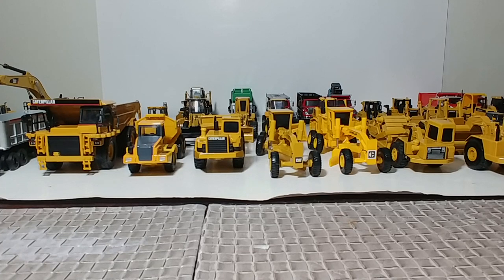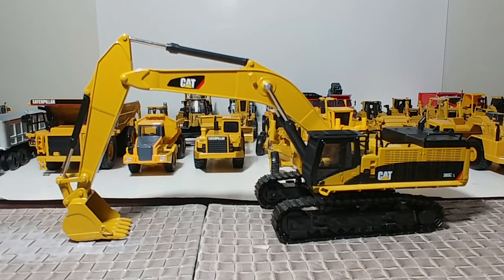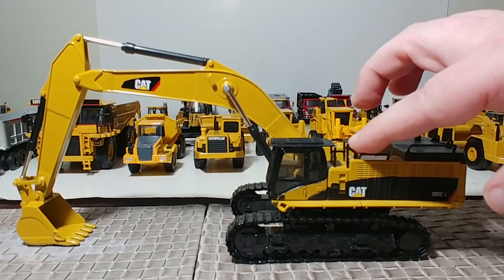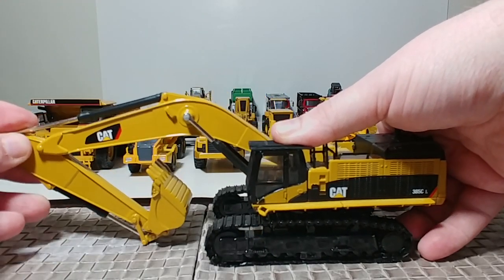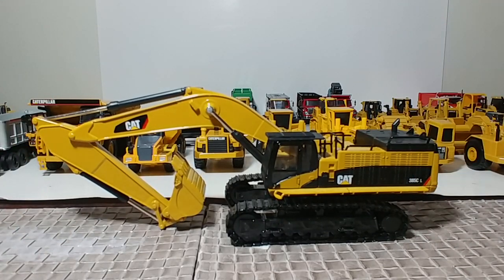I mentioned there were two excavators in 1:64 scale that I would recommend — this is the other one. Released around 2007, this is the Cat 385 CL by Norscott. This is the C version — there was a B version released earlier by Norscott that had rubber tracks. This updated C version has metal handrails, metal tracks, and the updated Cat logo. Very nice model, great functionality, built very well, and definitely a sizable 1:64 scale model. Certainly one of my favorites.